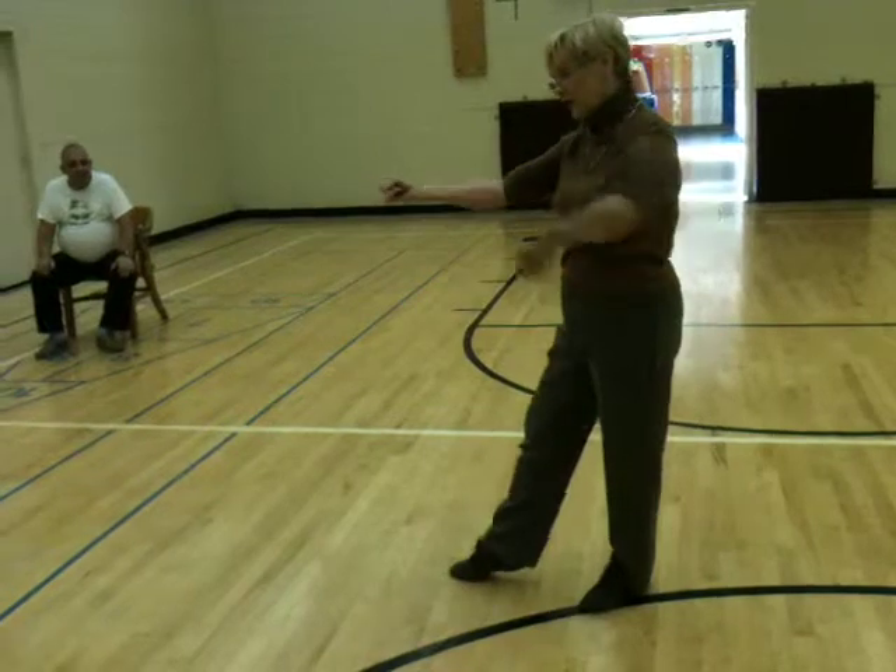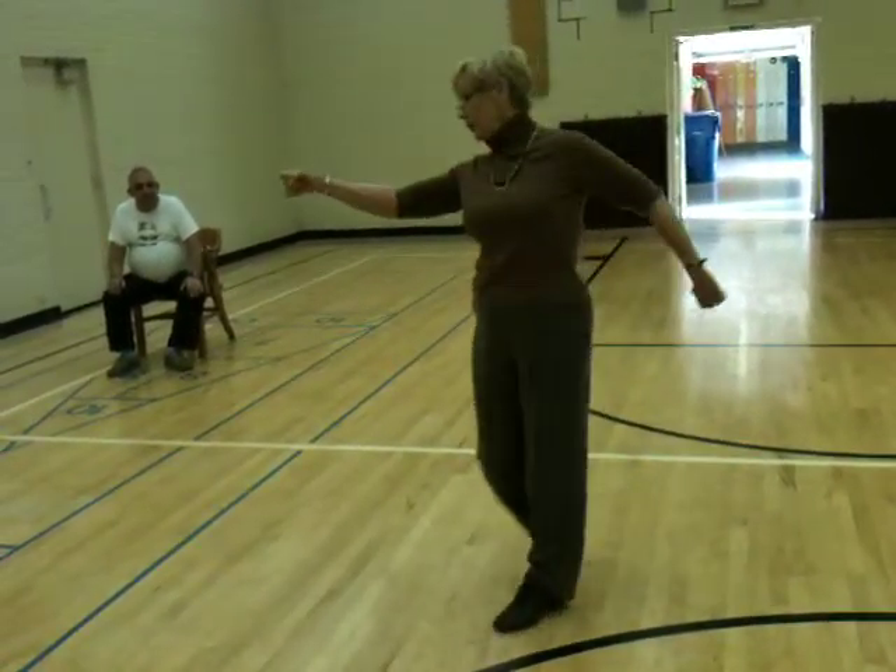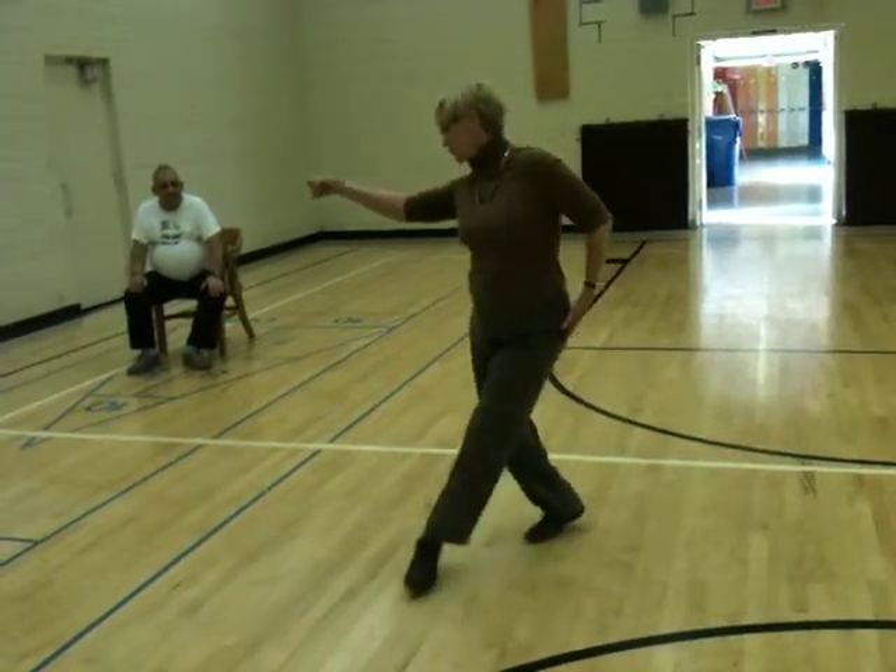Then I do my skate. I skate to the right first. Together, turn, step. Together, turn, step. Together, turn, step.